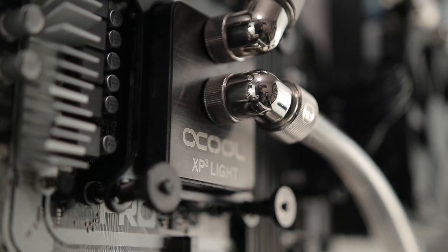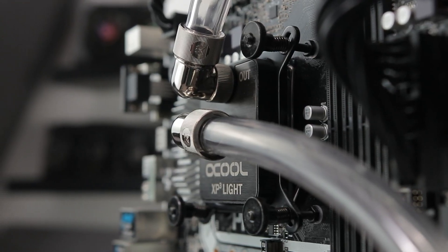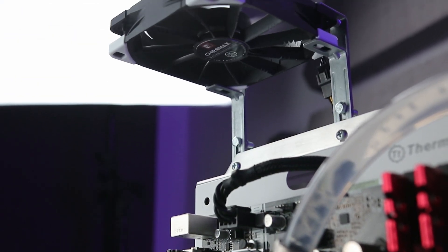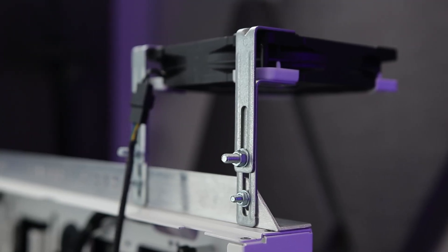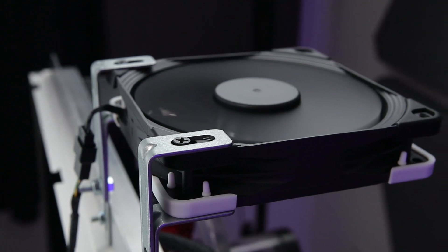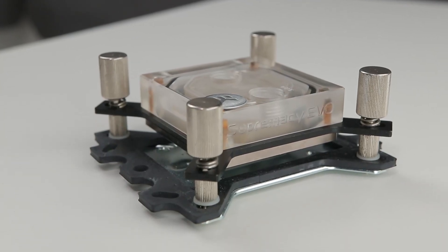During testing I encountered an issue: my VRM was overheating, hitting around 105 degrees Celsius and shutting the system down before the CPU even approached my hard limit of 100°C. The VRM was completely toasted. I had to rig up a basic — not very aesthetically appealing — bracket system using IKEA furniture wall brackets to get a fan blowing down over the VRM to cool it.